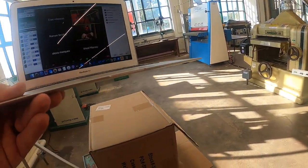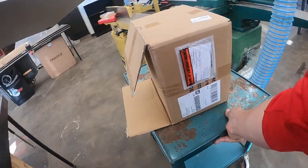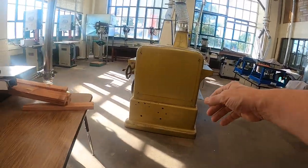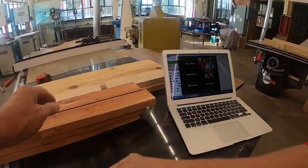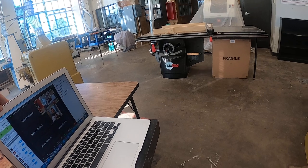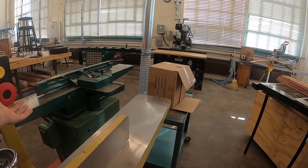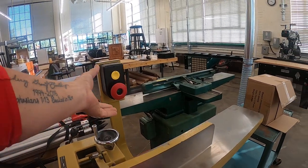Now we are ready for the jointer. We have to joint our pieces to make our panel. I haven't shown you guys the jointer yet this year, so let's bring our wood over and talk about it. On the jointer, here's the on/off button — let's go ahead and turn it on so you can hear what it sounds like. Push the green button to start, red button to stop.